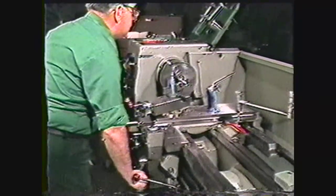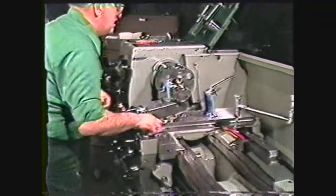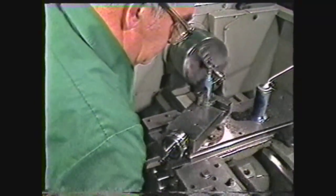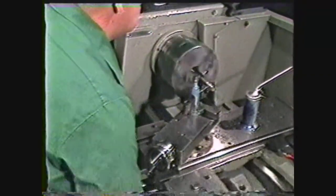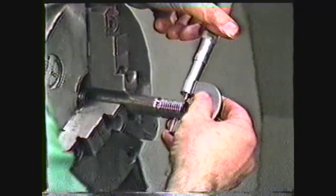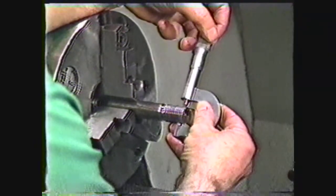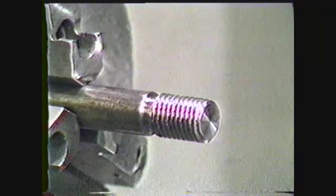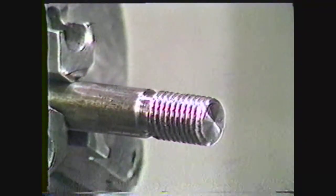When you have reached seventy-five thousandths on the compound rest dial, recheck the pitch diameter of the thread. Take more cuts as needed, remembering to lubricate for each pass. The final pass should remove no more than one to one and a half thousandths to give a smooth finish. When the pitch diameter is below the maximum tolerance, stop machining, since the thread is to size. Do not spend time trying to hit the center of the tolerance. This thread has now been machined to size using one tool for both roughing and finishing. This method is used when high precision threads are not required.